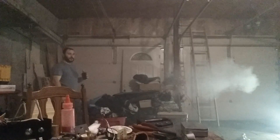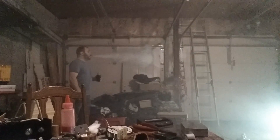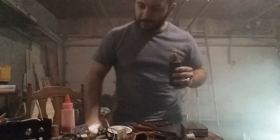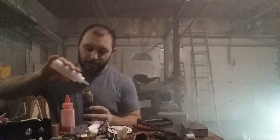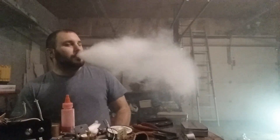Let's see if I can show you guys some clouds. I just cannot get over how good the flavor is on this. If it's all right with you guys, I'm just gonna sit here and bake this for a while.